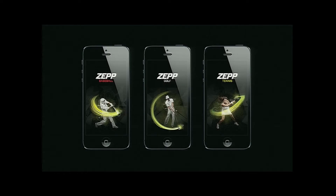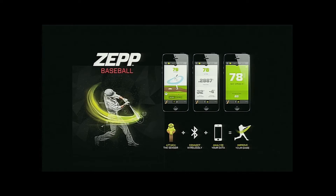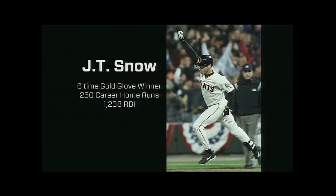We're all set up for a baseball demo today. To help us with that, we've asked one of our sport advisors to come up on stage. Please welcome six-time Gold Glove winner, J.T. Snow.